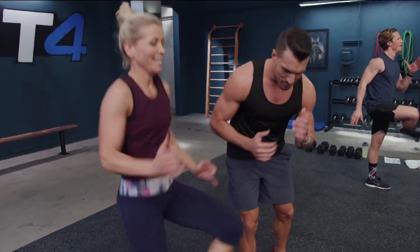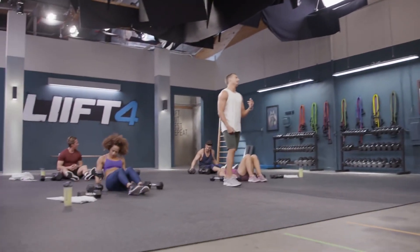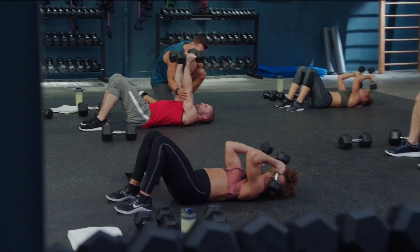And with Lift 4, you never do the same workout twice. Each day is a new workout filmed in real-time, just like you're there live with Joel and the cast, so you stay motivated and never get bored.